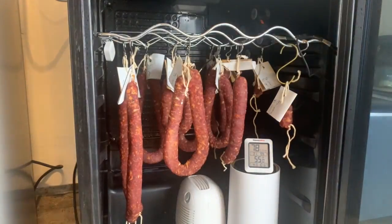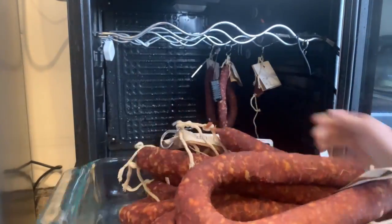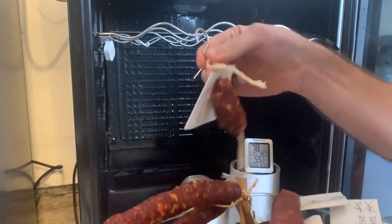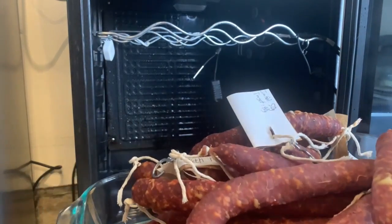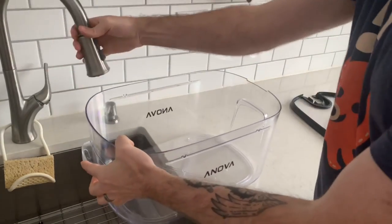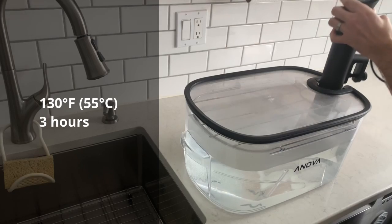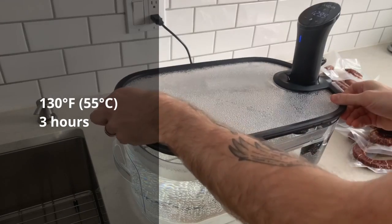Ten days later, I've actually shot past my target 20% weight loss and reached closer to 30% — that's completely fine. The final step before the pepperoni is ready is to gently cook it. I'm cooking these sous vide at 130 degrees Fahrenheit (55°C) for three hours.